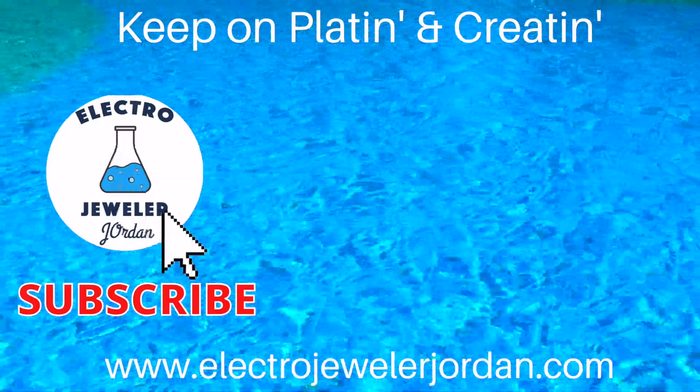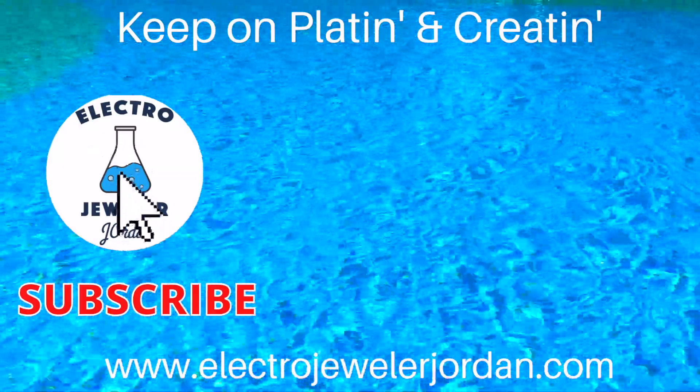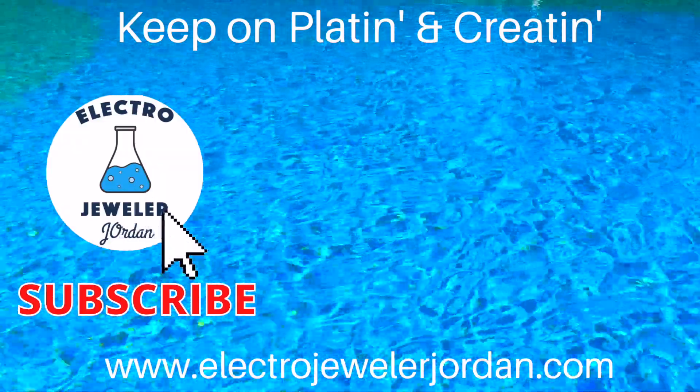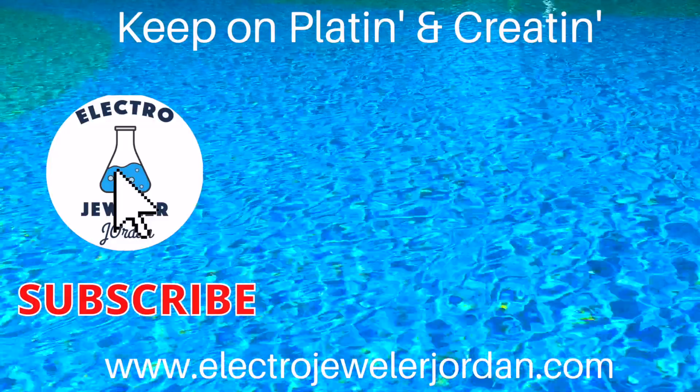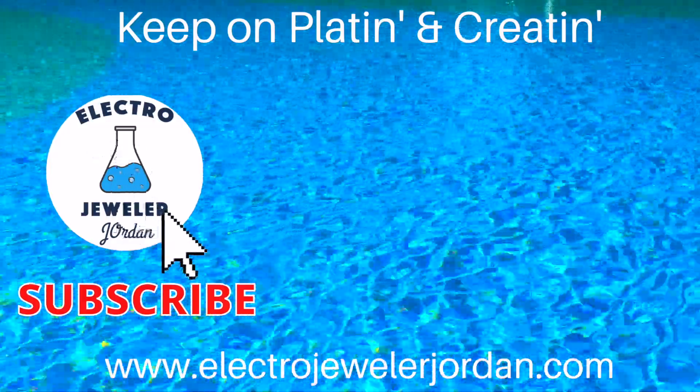I hope this helped. Please like and subscribe. If you're bright or curious, or you need electroforming supplies or information, please visit our website below. And remember, keep on platin' and creatin'.